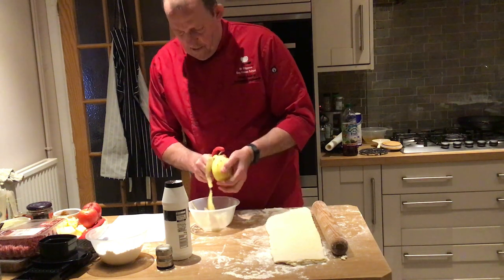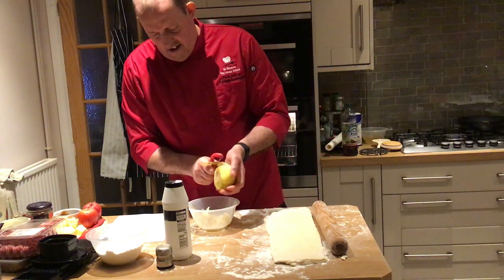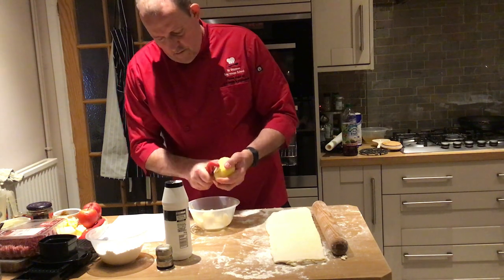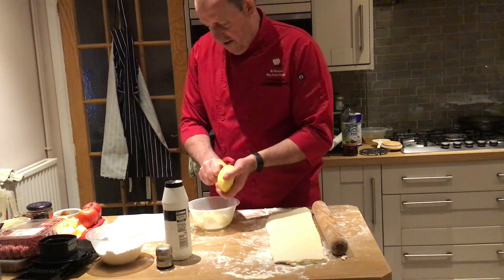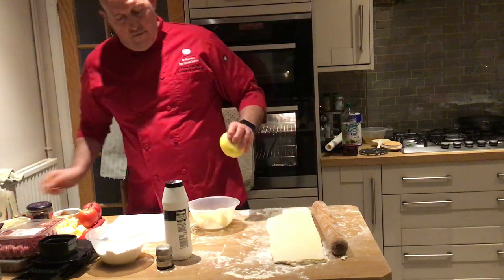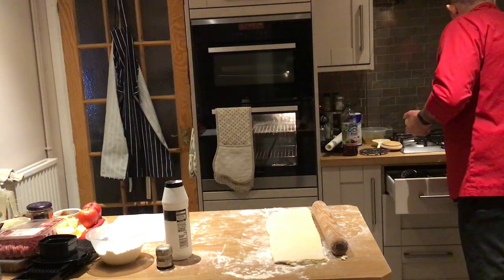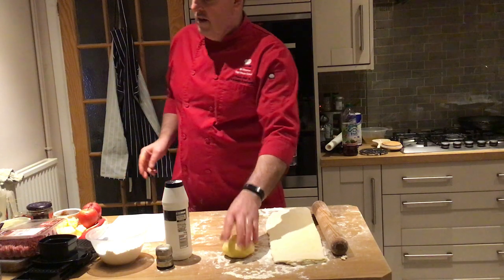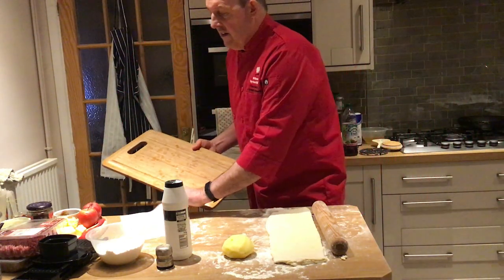Why should we let the pastry rest? To let the gluten rest. What is the song about pasties? You've probably heard it - they'd shout 'oggie, oggie, oggie' down in Devon and Cornwall, mostly Cornwall. The people selling pasties - called ogies - would shout that out and people would reply. Also, miners used to have these pasties and wouldn't eat the crust, because they had coal on their hands down the mines and didn't want to eat with dirty hands.